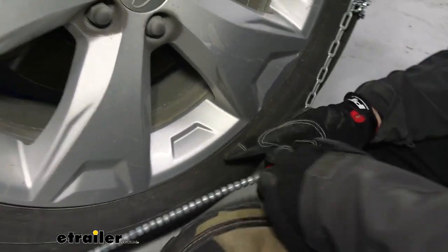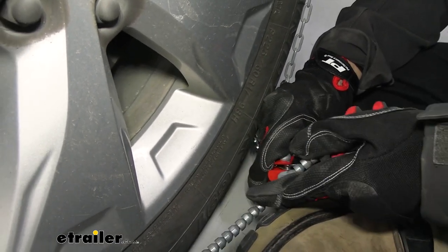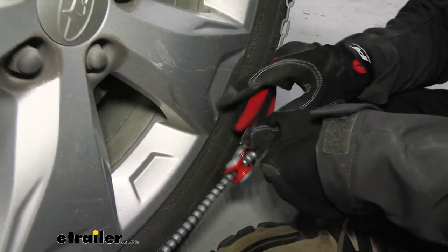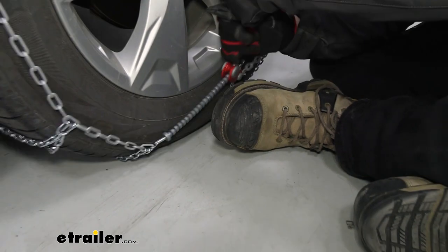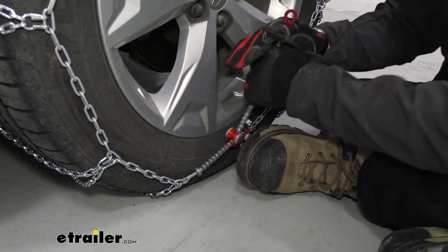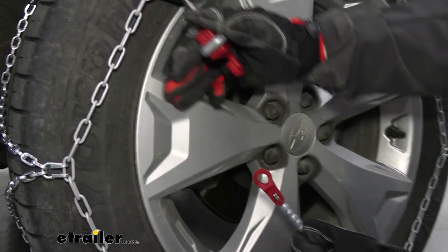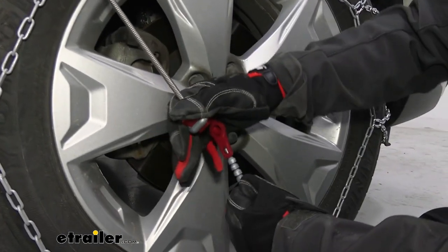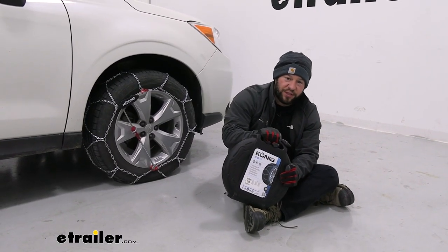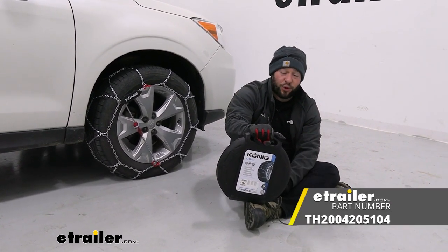Come back towards the bottom — you might have to pull some more chain out towards the front. Take the adjuster, pull it back, put the gray cord in through the side, and then pull it tight. You can see as you pull it, it ratchets and the chain gets tighter to the tire. Then pull your hook and cord and make that final attachment. Overall I like these chains — they're really easy to put on and take off, and that's what it's all about. I don't want to be in the snow any longer than I have to. Thanks for hanging out, hope this helped!